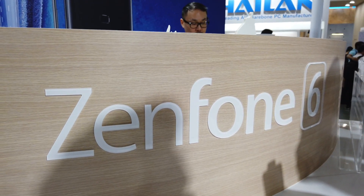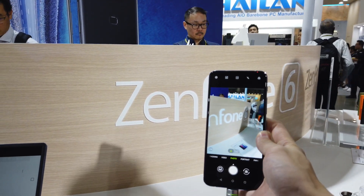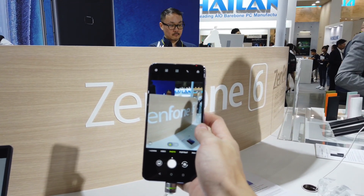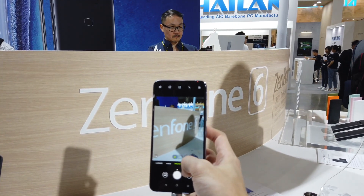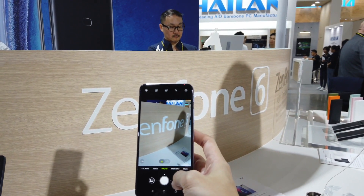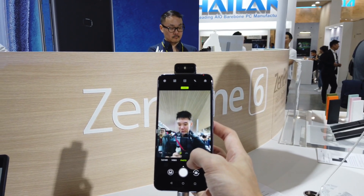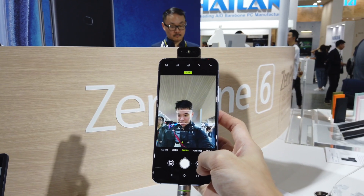Another interesting thing they have here is the Zenfone 6, and you may have seen this online already, but this has one of the coolest cameras — if not the coolest camera. You can't really see a front camera here, but when you press the flip button, it comes up with a light vibration and noise to tell you the camera has come up. It's really very cool.